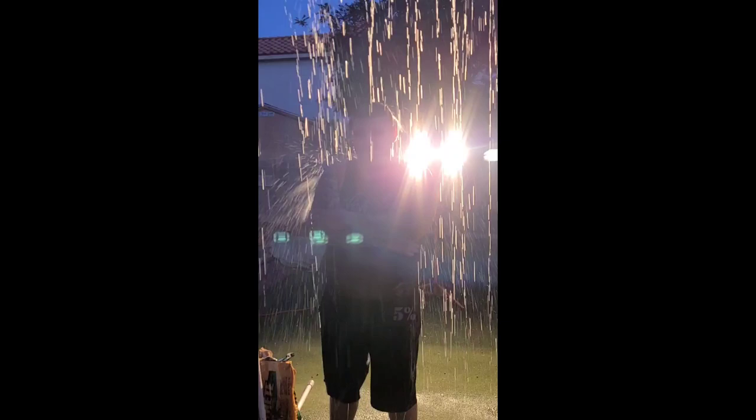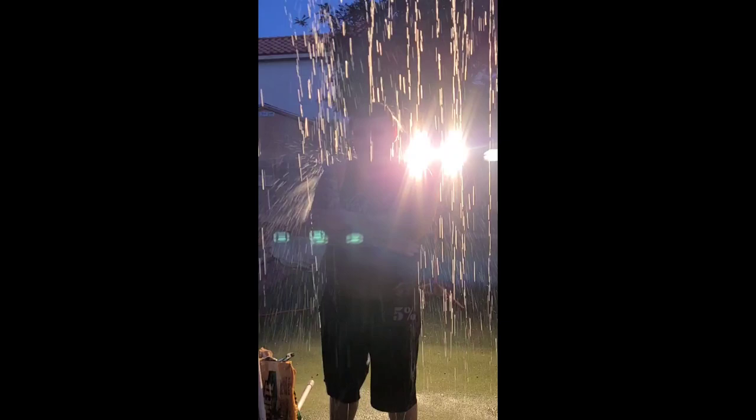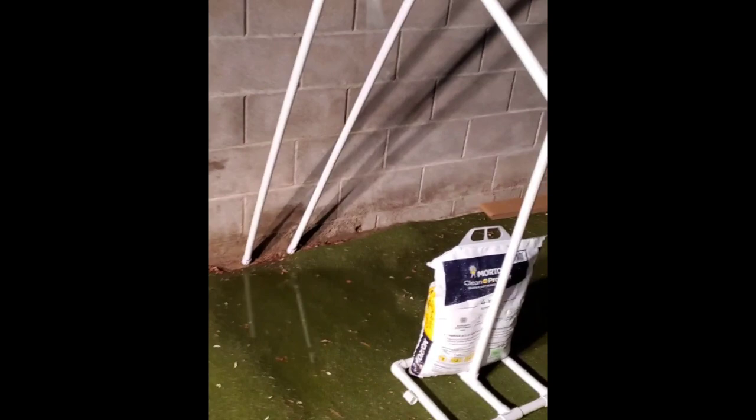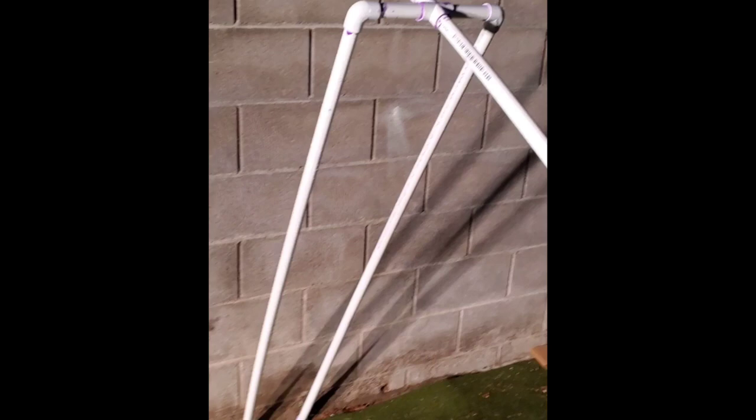So the rain machine — rain apparatus, whatever you want to call it — is finally finished. That is the two-piece stand of the rain. I was going to run a third line but decided not to, so I only did two lines. I put a hole there, and a hole, and a hole. You're not going to want to miss this video — it's called White Smoke. You're going to love it, so we'll put the link in the bio. We'll describe everything we used — it's all PVC and there's light for effect.